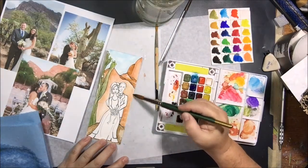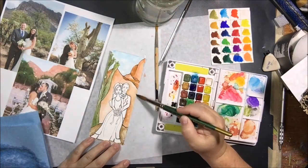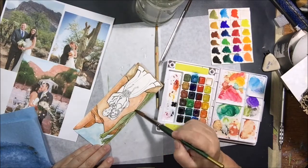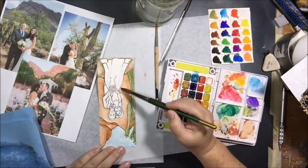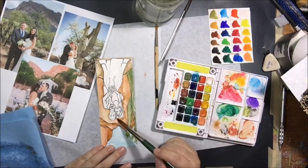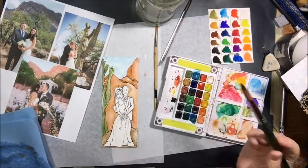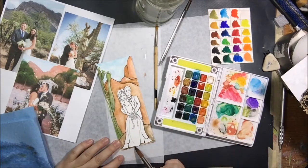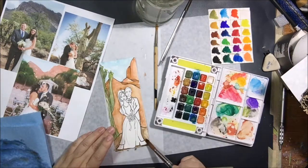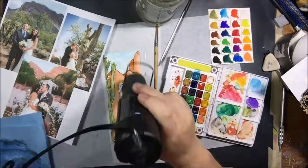I wanted there to be a little bit of difference between the ground they're standing on and the background. I didn't want it to be complicated — I didn't want to add a bunch of other plants or greenery like in some of the pictures. I wanted it to be pretty simple so that the illustration of the couple would be the thing you saw when you looked at it. That's the reason I didn't add any detail in the background area right behind them — I could have put more cactus or something, but it's not what I wanted.